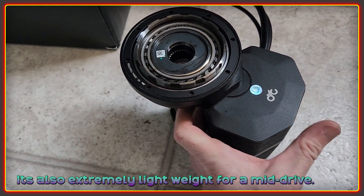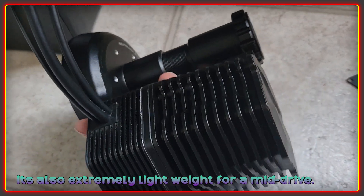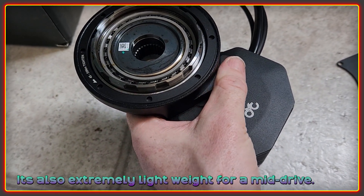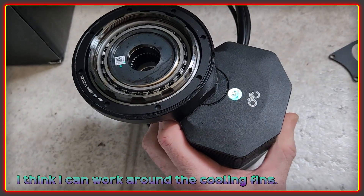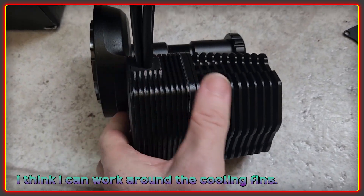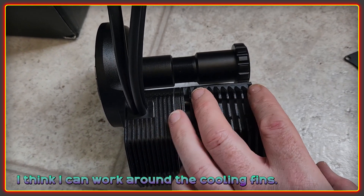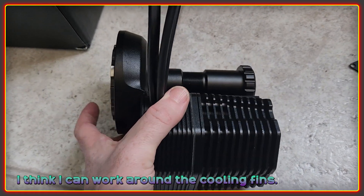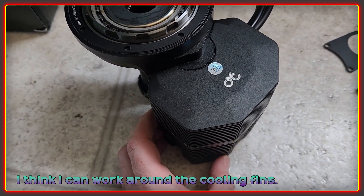It feels strong, solid, and well made. Based on the finish I think it's cast aluminum that's then been machined afterwards so you can fit on the various different types of components. I do like the overall look of it. I do think the fins here are going to be a bit of a pain to clean, but I think I can quite easily make a tool that lets me clean out these fins without harming the finish and without needing to use lots of water.